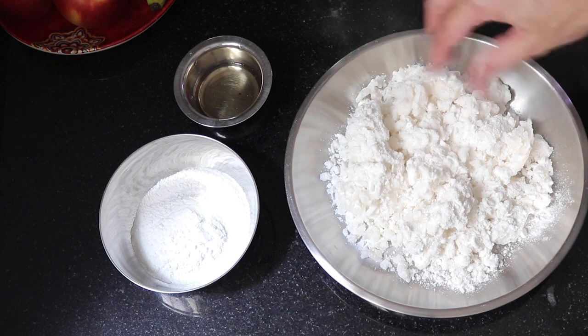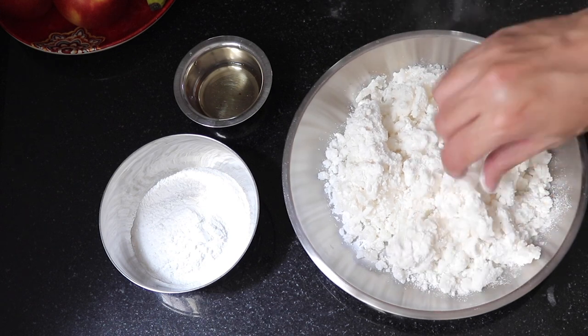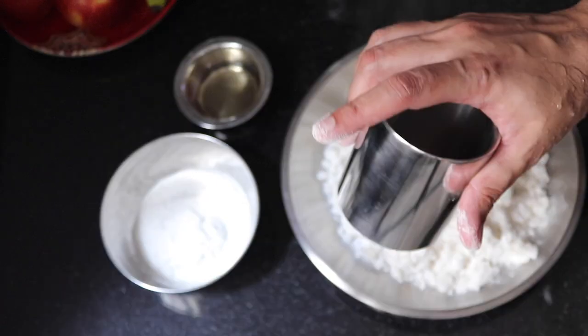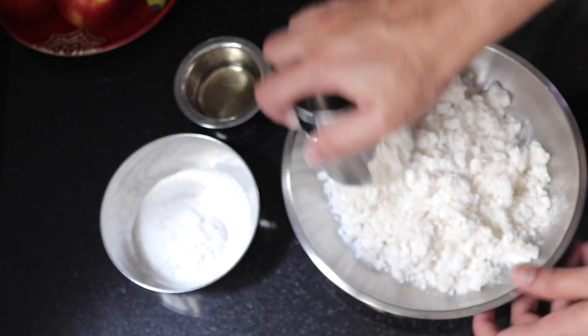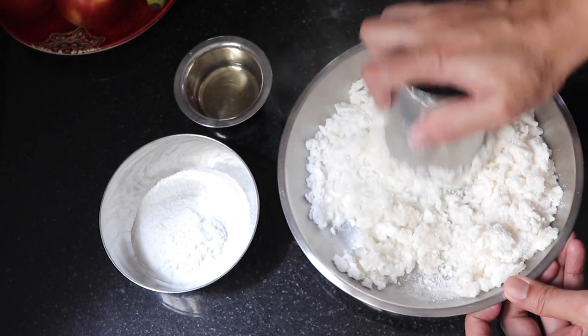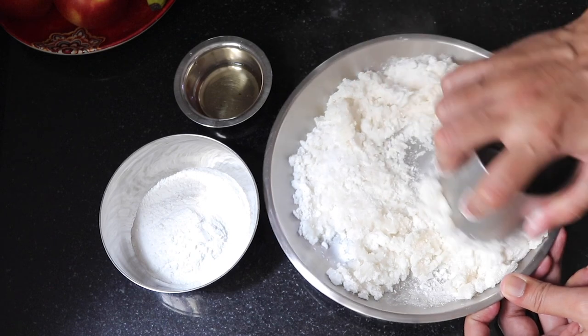Alright guys, I have taken the flour out of the pot. Now see, it is very hot to handle. So what I do is I use something like this — a glass or bowl — and just press it down. What happens is it becomes easier to handle.